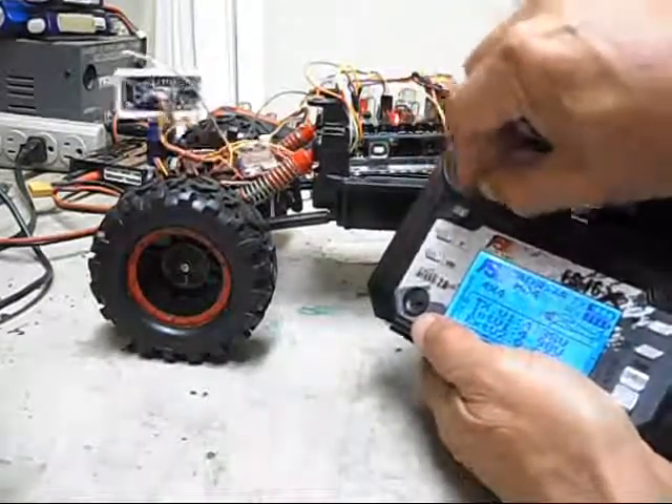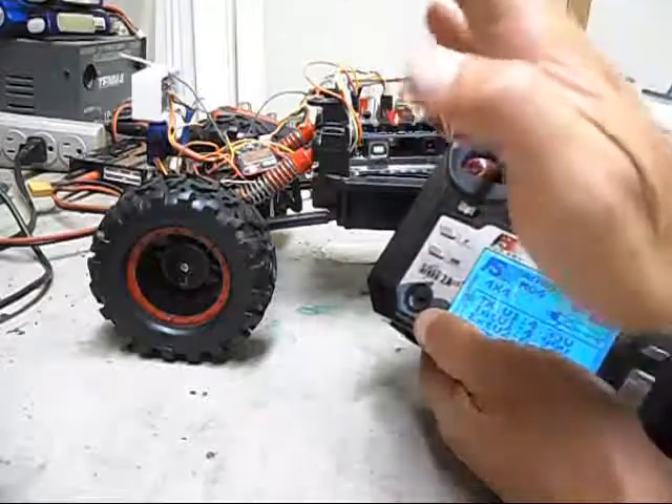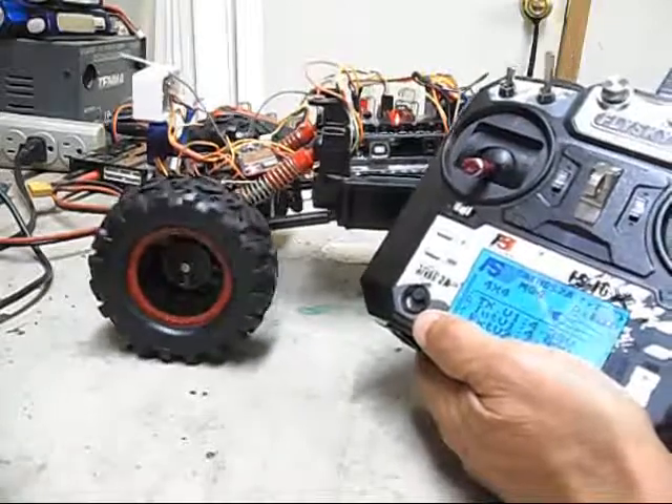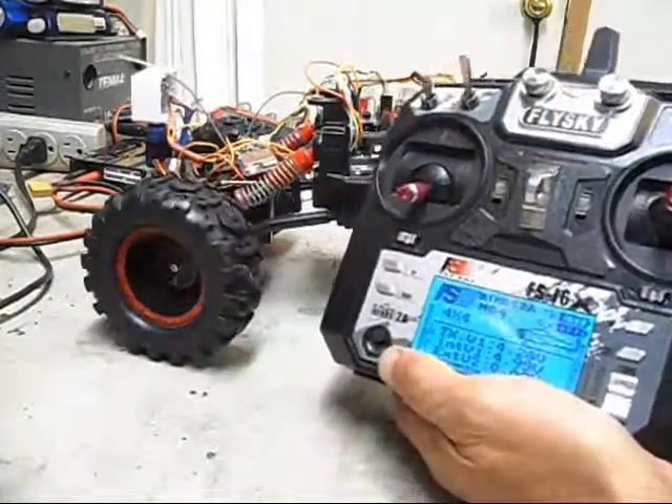On top of that sensor I have a camera I'm going to mount up there with a servo so it'll tilt up and be able to turn left and right. Then you flip the switch back up and it goes back into smart mode.